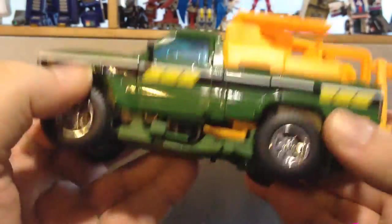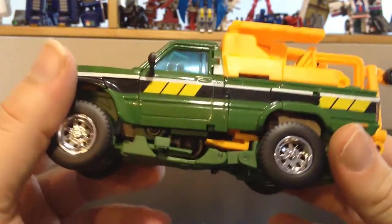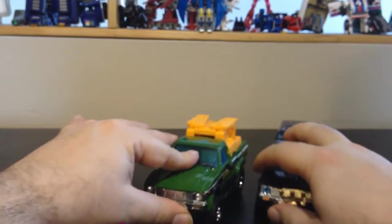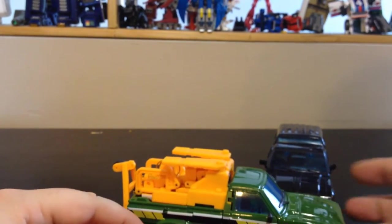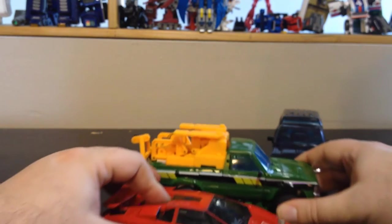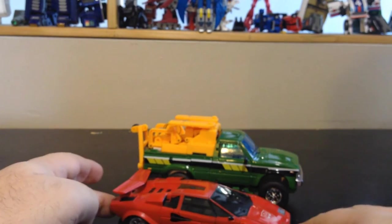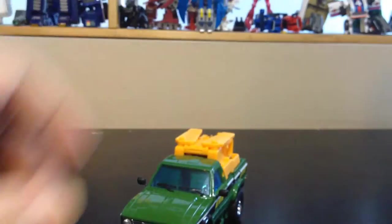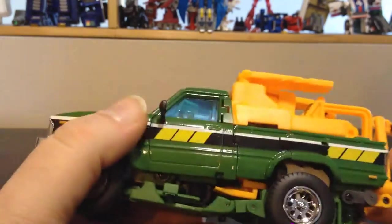Bear with me — this is a complicated toy, complicated to transform. For some more comparison: here's the Ocular Max and Masterpiece Sideswipe. They look on par. BatCube and Ocular Max are both reputedly scaled to match Masterpiece figures.